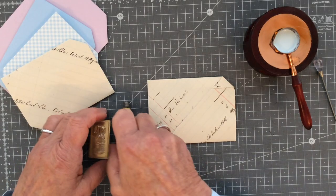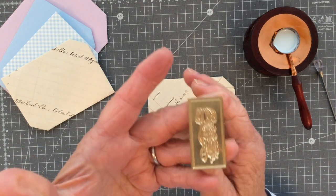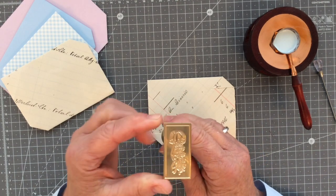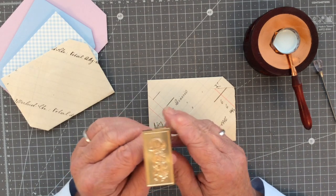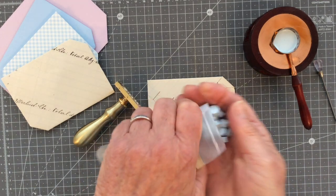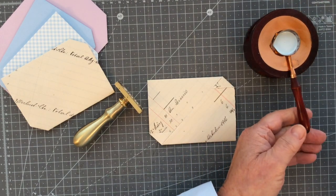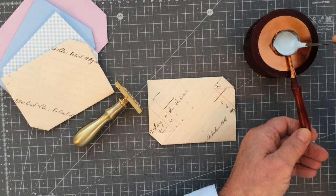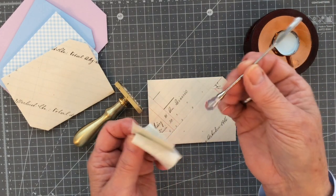I'm all set to go. I've got my base, my handle, and my wax stamp here. I'm going to use this new one from Craspia — a jellyfish — which I've not used before. It's quite a big stamp, probably the largest in my wax seal collection. I've put six of the wax pellets into my little melting pot and I'm just going to give it a little stir to make sure everything is melted thoroughly.